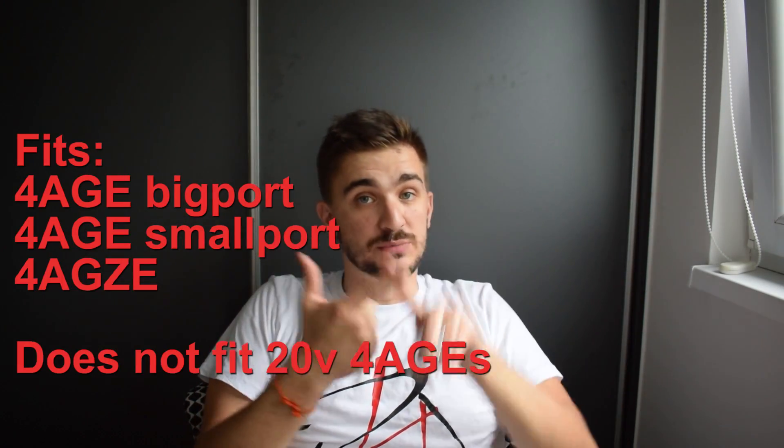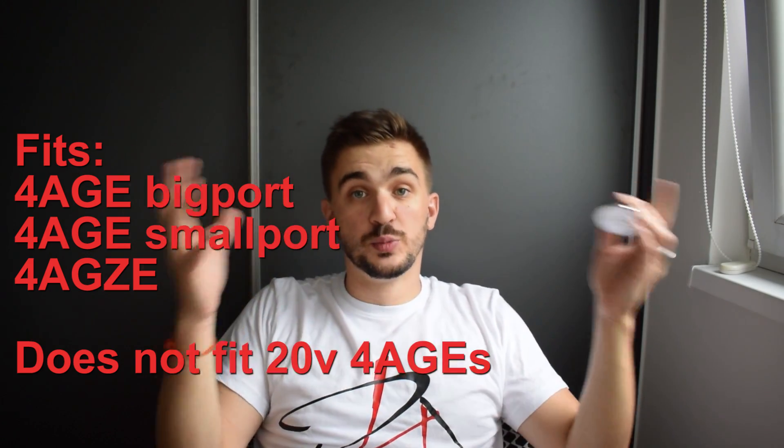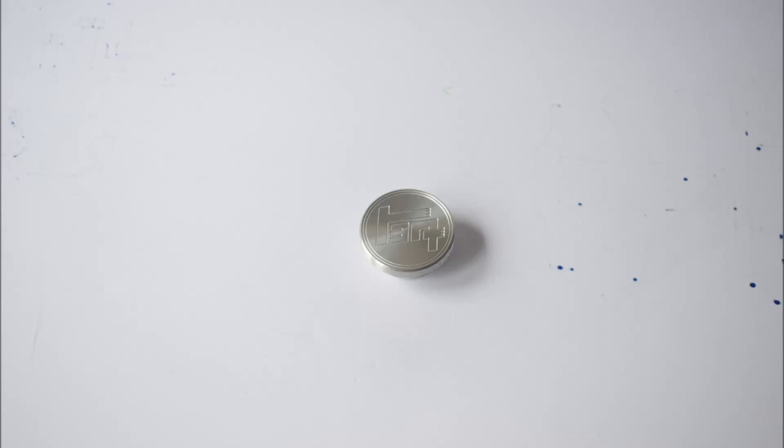If you want to be extra sure — maybe you have a boosted application — you can dab a tiny bit of sealant on the face right here, but even without sealant I'm confident this will never leak. This fits the 4aG big port, the 4aG small port, and it even fits the 4aGZE supercharged 4aG cylinder head.